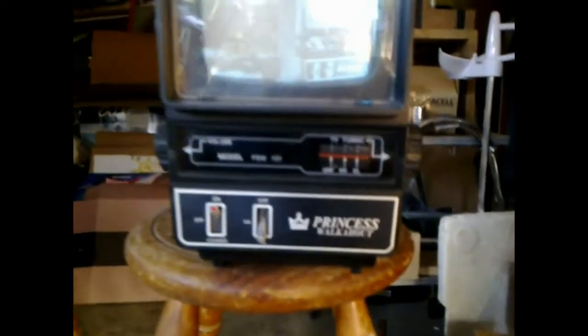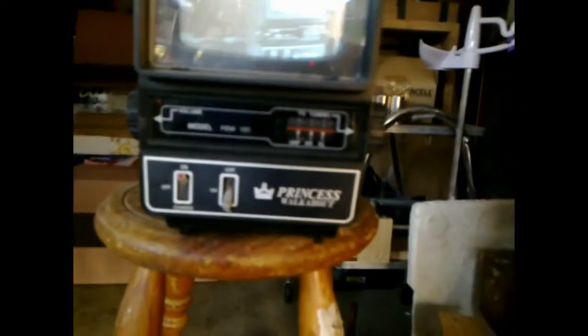This TV is working quite well. Using RF, the picture is a little bit noisy, but that's usually what happens when you do things that way. If I did a direct composite input I'd get a nice clear picture.